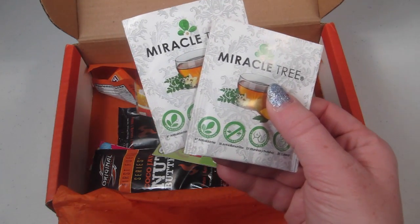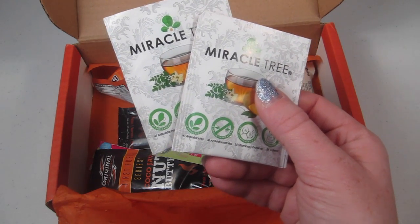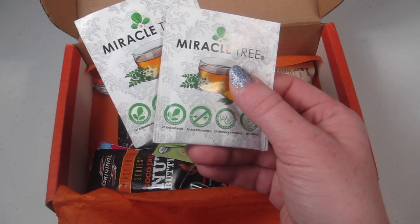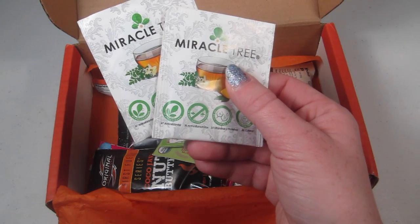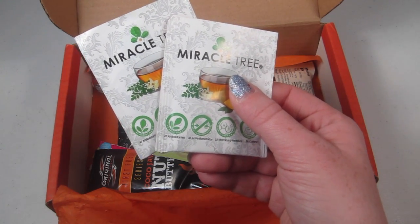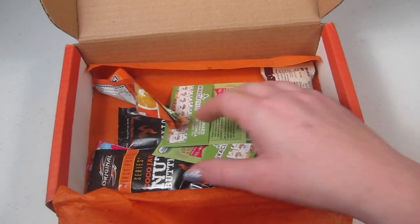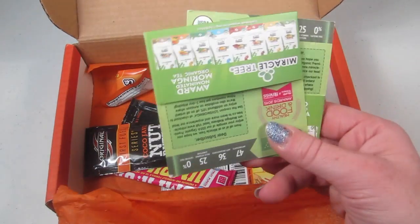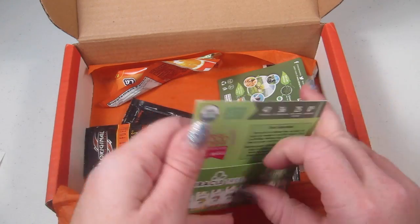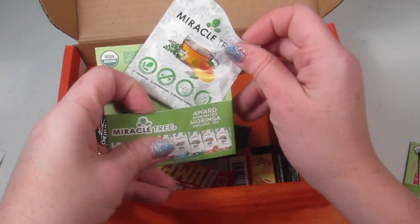Next is Miracle Tree, a wellness tea. It contains over 90 ingredients, including 47 antioxidants and 25 vitamins and minerals. It uses organic moringa to boost energy levels, vitality, focus, and overall well-being. There's also a little card from Miracle Tree that got shuffled into the box.